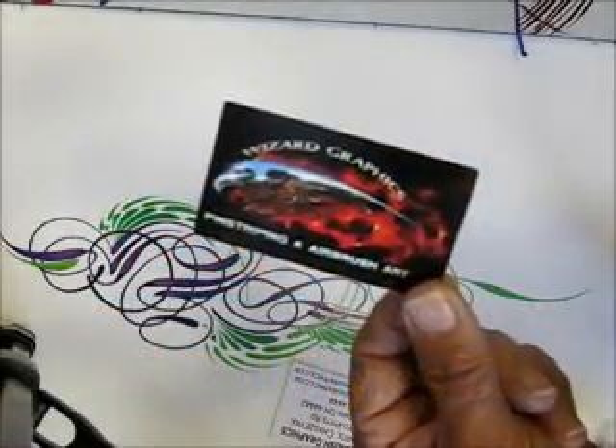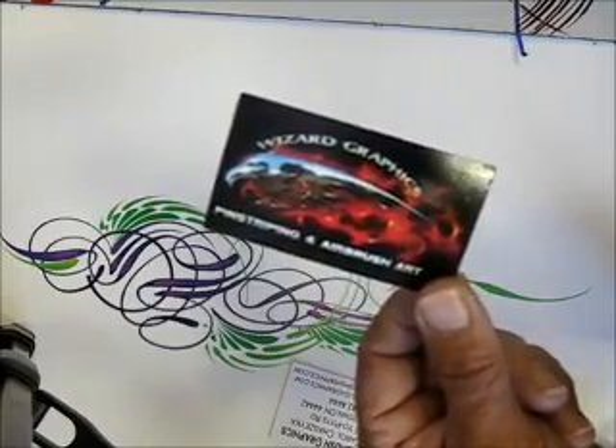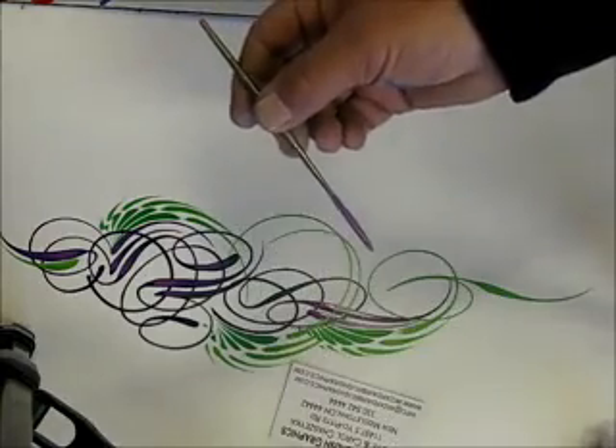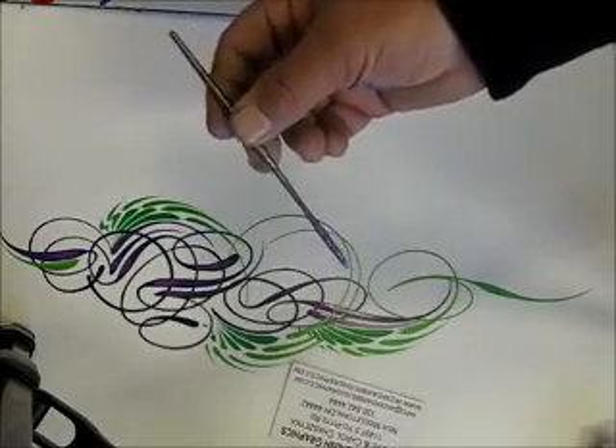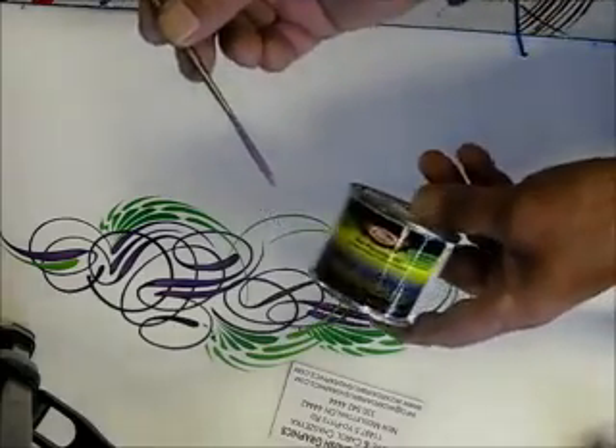Welcome back. This is Wizard Airbrush Graphics. My name is Steve Shizeka. I'm going to be doing a scroll design using a Wizard Mac, the Vortex model number one, in conjunction with DuPont Hot Hues paints.